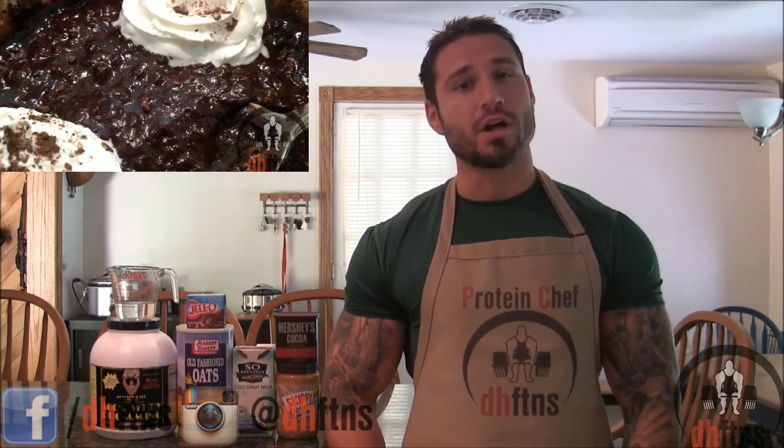How are you guys doing today? This is Derek Hounds with DHFDNS.com and today I'm going to show you guys one of my favorite sweet tooth killers: chocolate peanut butter protein oatmeal. So let's get to it.